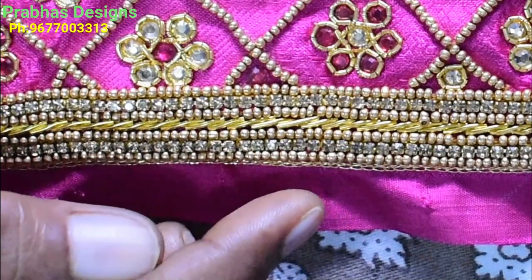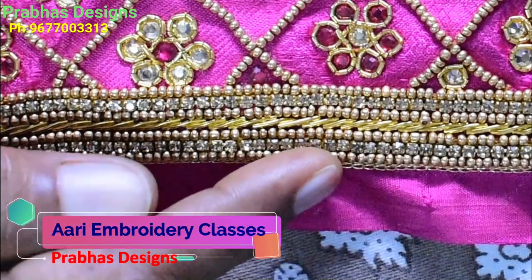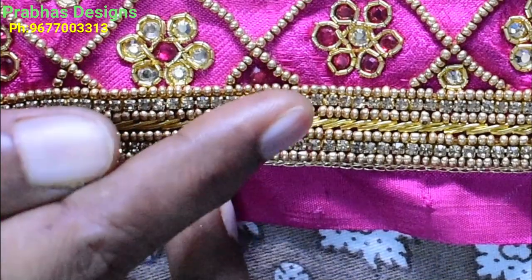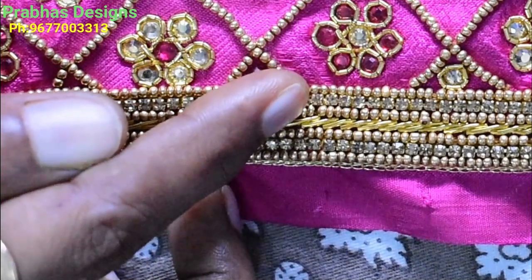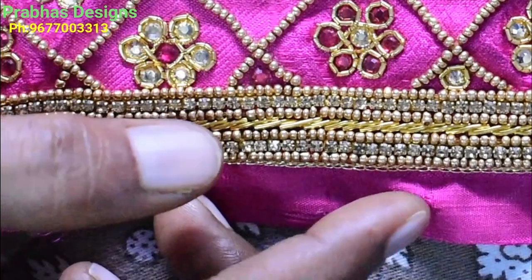After the bottom, the same work is completed in the back: chain stitch, sugar bead, stone lace, sugar bead, zardozi stitch, sugar bead, gold color, stone lace, sugar bead. The same work is completed in the back.